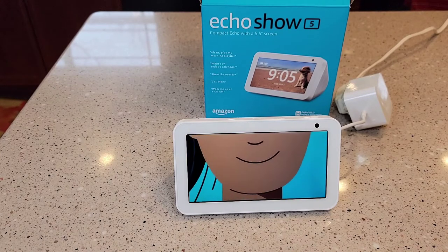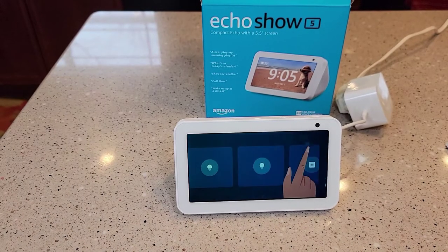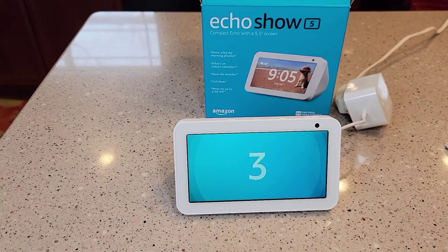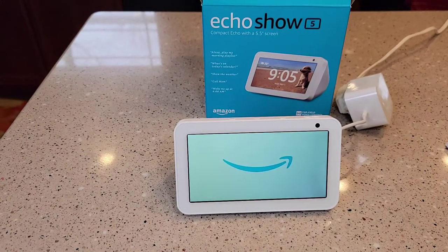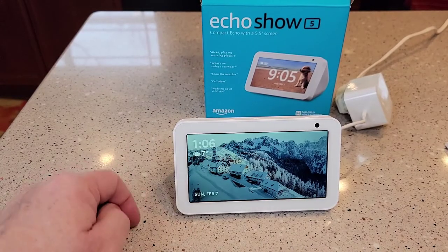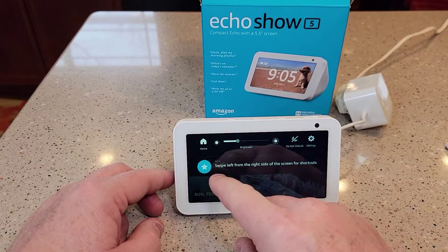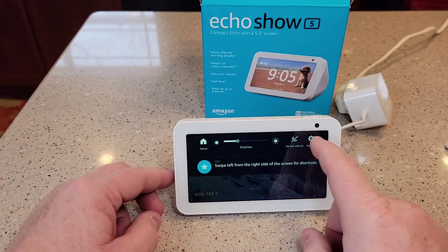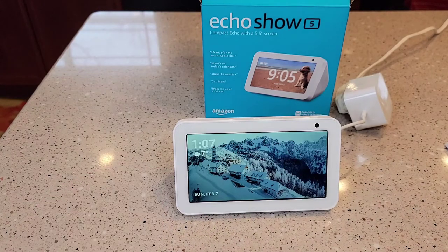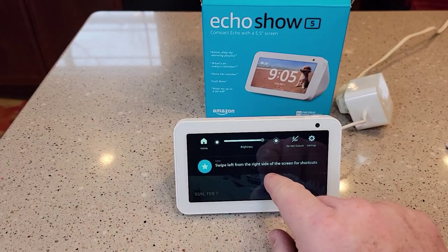Number one, use your voice. You could say something like, 'Alexa, play happy music.' Number three, choose your perfect clock face — to get started, say 'Alexa, customize my clock.' So there's what the home screen looks like. You swipe down and it's got brightness settings. I can put do not disturb on. I can go into settings and hit the home button. By just touching the screen, it doesn't really do anything — you do have to swipe down or swipe left or right for your shortcuts.